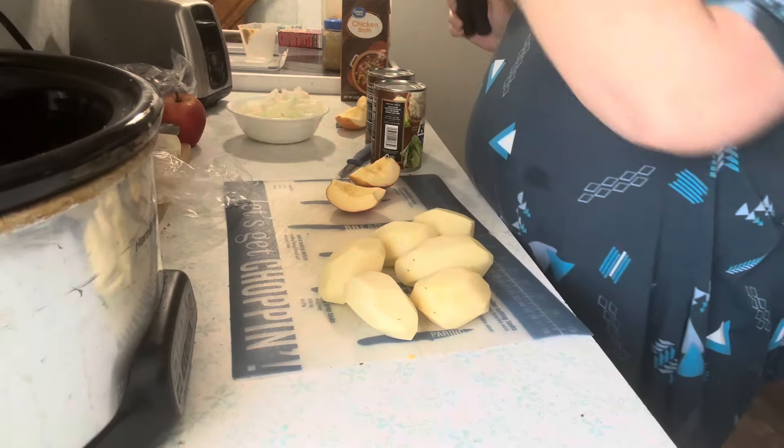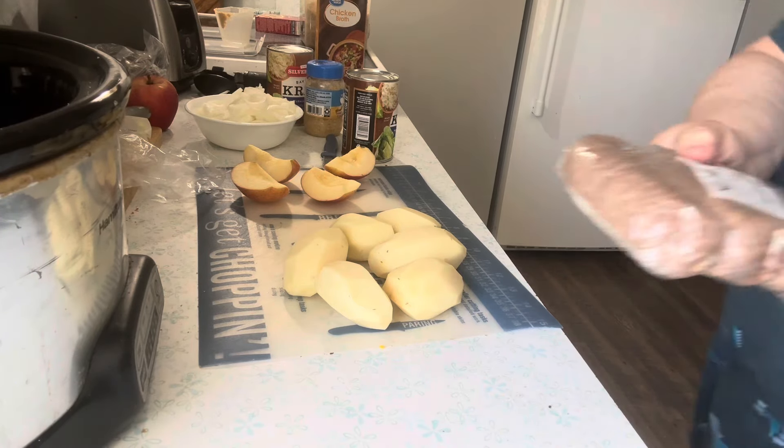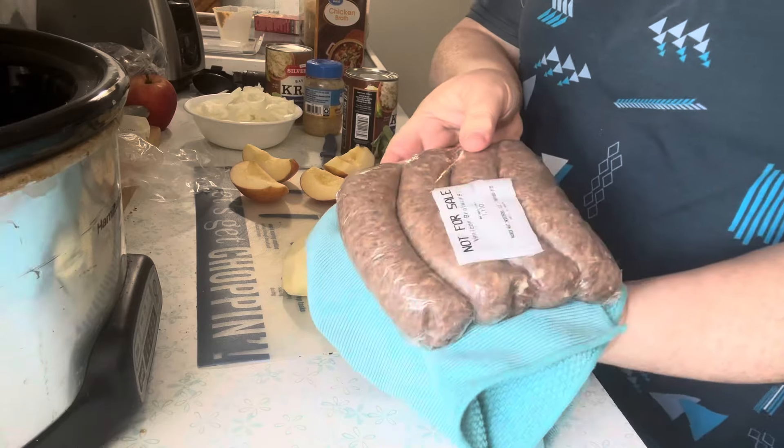I have my crock pot here and the ingredients that we have are: sauerkraut — I am using Bavarian kraut because it has caraway seeds in it — one apple that I'll slice, about a pound of potatoes, one onion sliced up with the slices cut in half, garlic, chicken broth, brown sugar, and the brats.